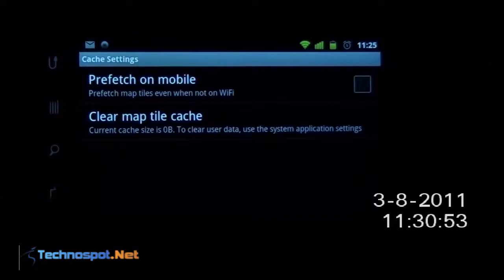You have the option to prefetch map tiles even when not on Wi-Fi. I would suggest not to use this because if you are on a 3G or mobile connection it will take a lot of toll on your bandwidth. Best is to turn your Wi-Fi on, do a prefetch and then move on — that's the best way given the data charges we have now.